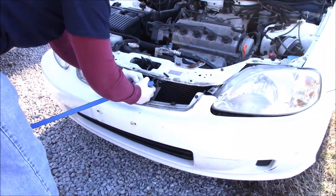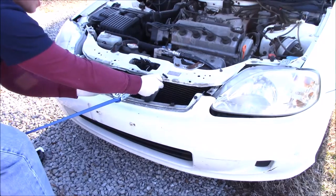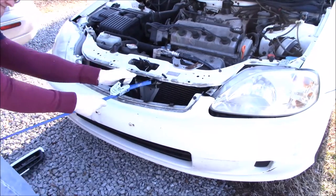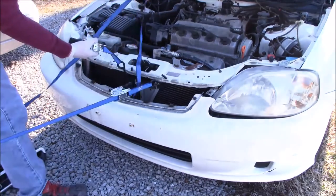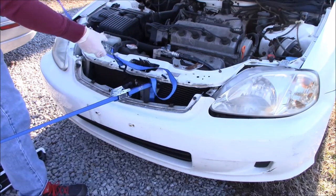We start to crank down with one ratchet strap and you can see it's not really doing the job, so we're going to try to hit it with a couple more ratchet straps. I crank it down to about as much as I can muscle it, and then we're going to add a second one.